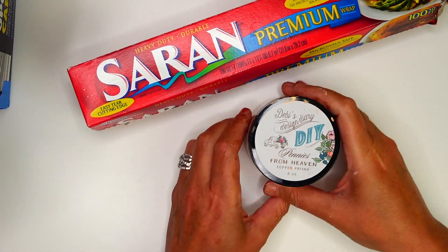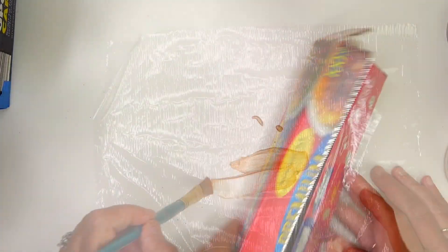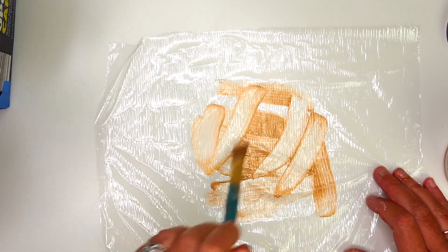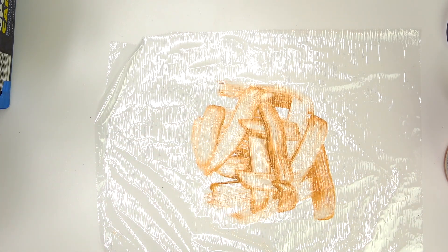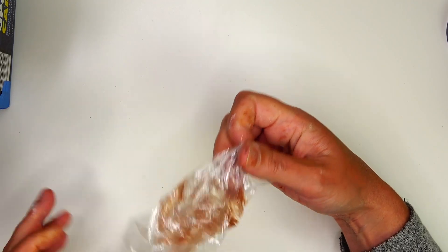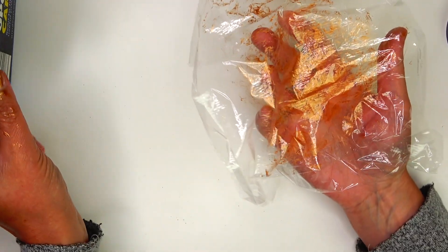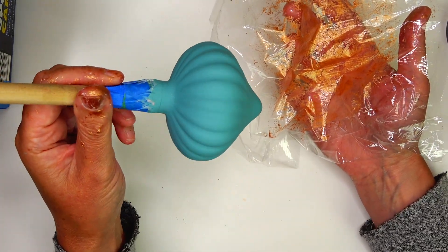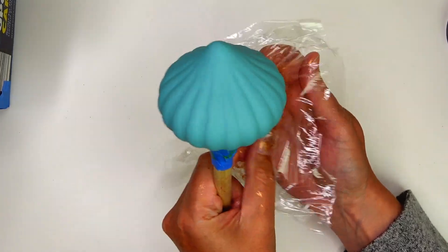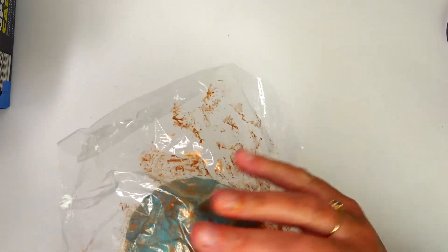For this next step, I'm going to be using saran wrap and Debbie's Design Diary DIY Pennies from Heaven copper patina. I'll brush some of that patina onto a piece of saran wrap, then crumble the saran wrap in my hand a couple of times to get rid of brush strokes. It's going to leave behind wrinkles in the paint, which is exactly what I want. Then I grab one of the ornaments and put the saran wrap gently on top.